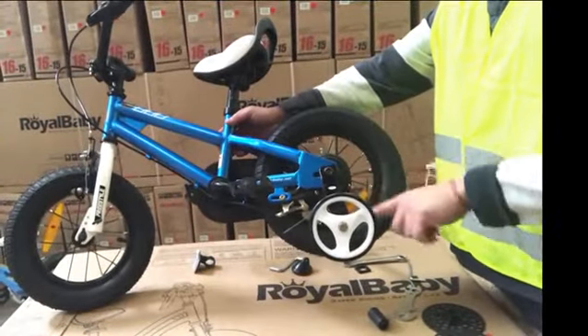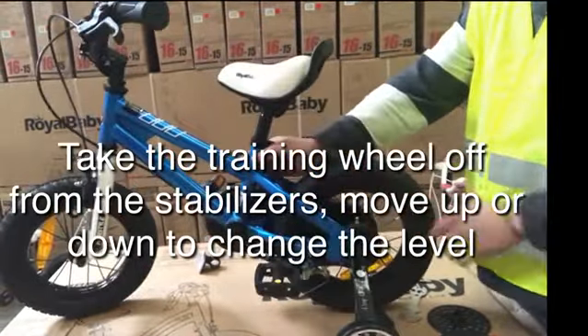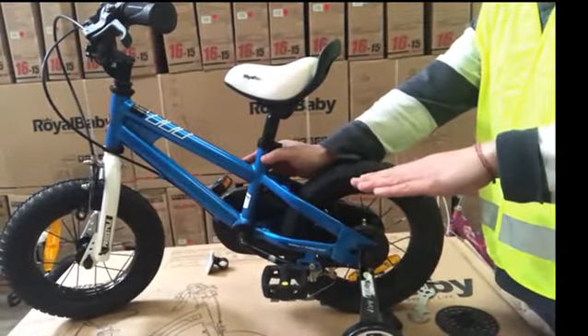The level of the training wheels and stabilizers can also be adjusted. There are about 9 different levels. Change the level to help kids ride the bicycle without the stabilizers.